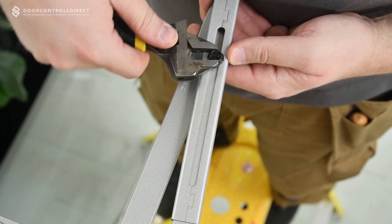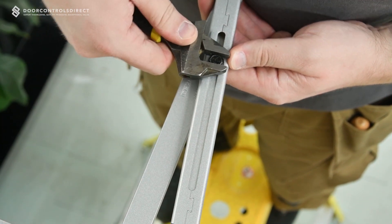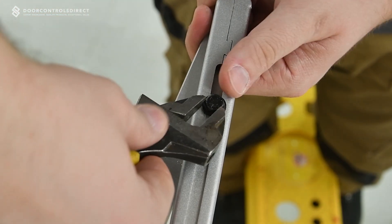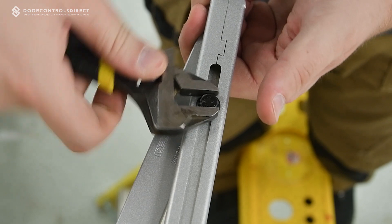Loosely fit the locking bolt. Prime the closer slightly by rotating the primary arm to 90 degrees, then securely lock the bolt in position.